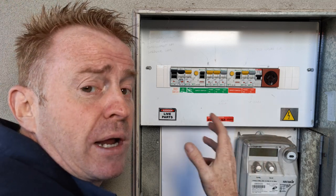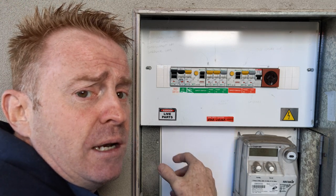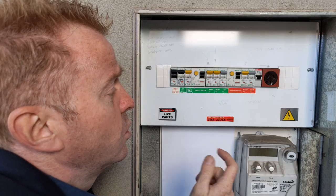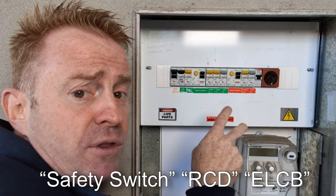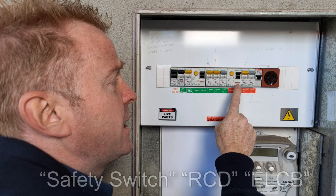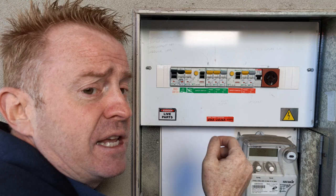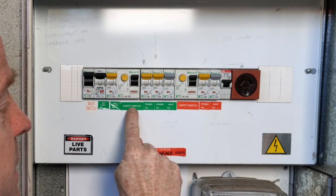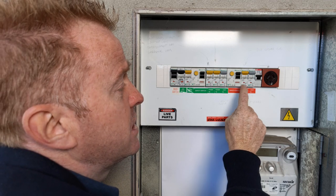Before we start breaking down the fuse box — this is a slightly older Australian fuse box. It has something you might not come across in newer houses: these large things here are called safety switches, also called earth leakage circuit breakers or residual current devices. What these do is monitor the power going out and the power coming back, and if the two don't closely match, this will trip. These have no bearing on how much load you can put on your circuits, but they are an additional safety measure. If these are tripping, it's not because you're pulling too many amps — it's because you have an electrical hazard.